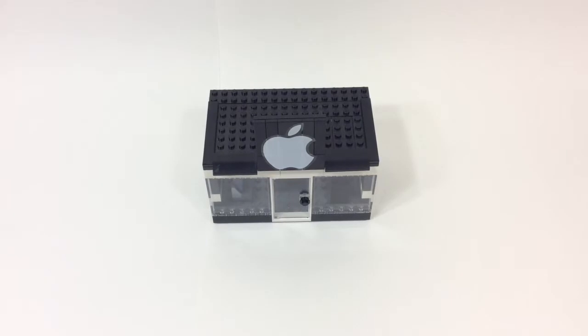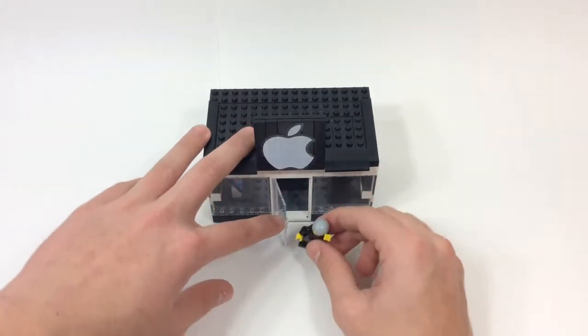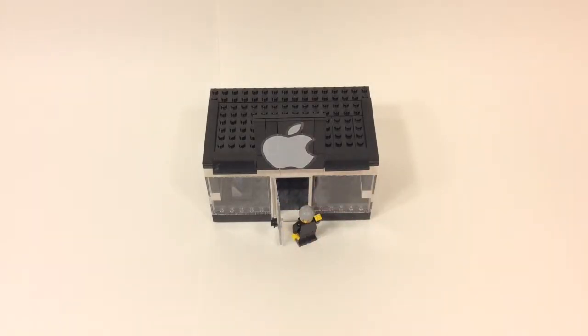I've seen pictures online of Apple Stores in LEGO and there's one that looked familiar to this, and I thought I probably had enough pieces to pull it off — and I did. Let me know what you guys think, give me a thumbs up, and I'm going to leave you with a few pictures of this in my layout. I'll see you in the next video, bye!